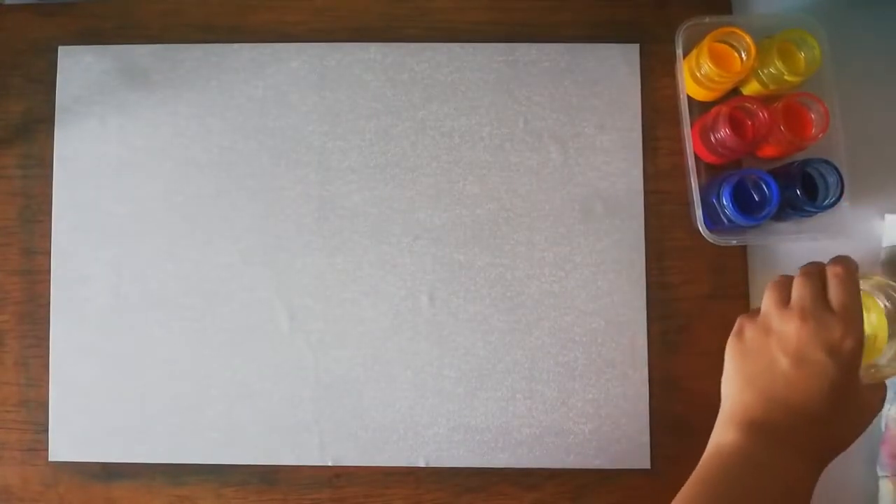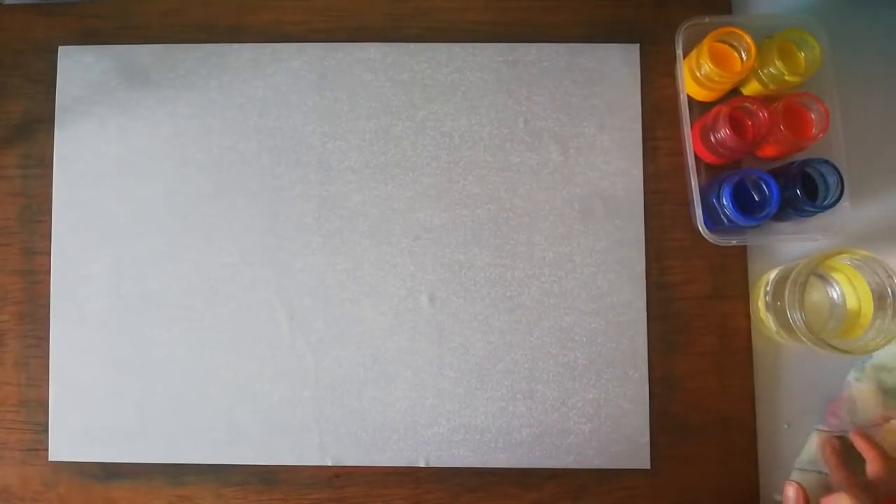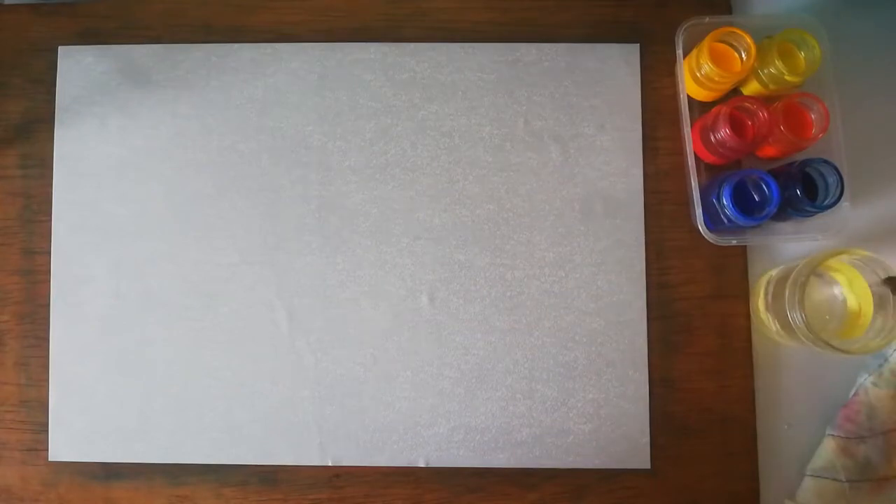Hello guys, before you start please make sure that your paper is not too wet — it shouldn't be shiny on the surface when you start.